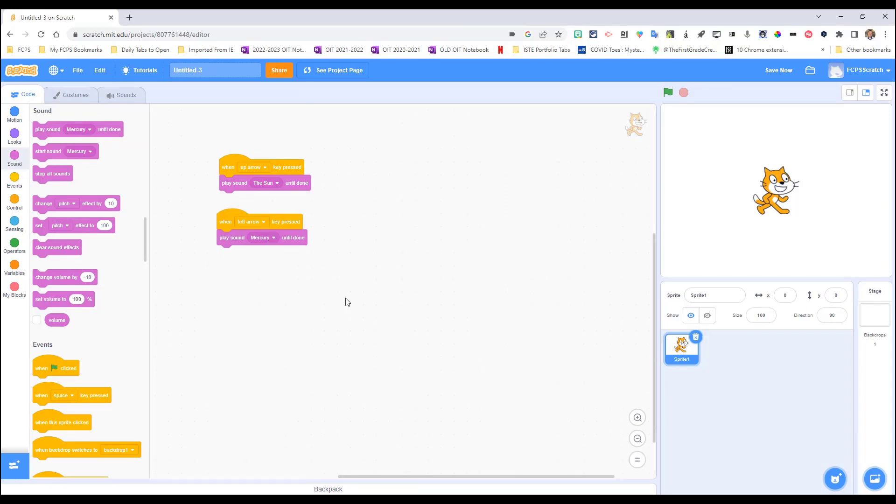Let's test it. Pressing the up arrow plays: 'The Sun is a four-and-a-half-billion-year-old yellow dwarf star and it is at the center of our solar system.' Pressing the left arrow for Mercury plays: 'Mercury's craters are named after famous artists, musicians, and authors.' Now in the next section we'll see how it looks with the Makey Makey hooked up.